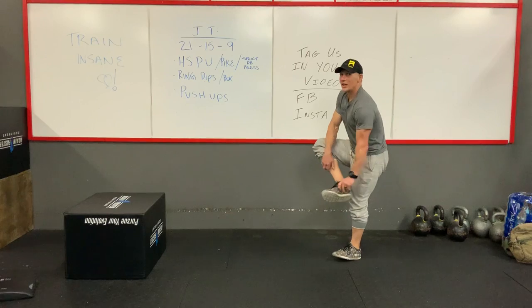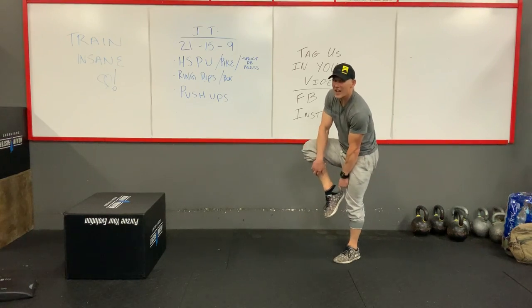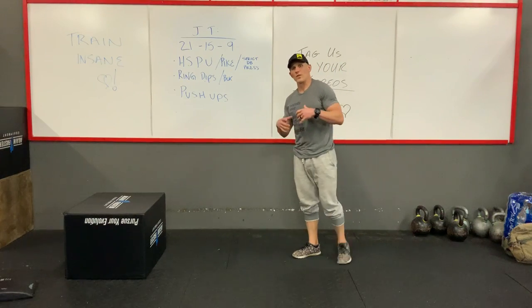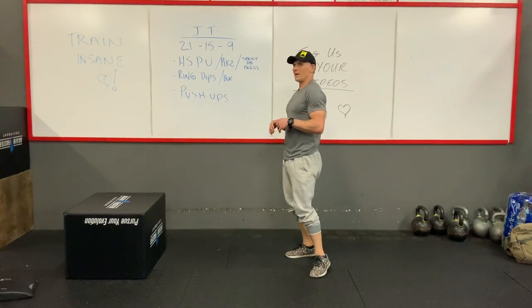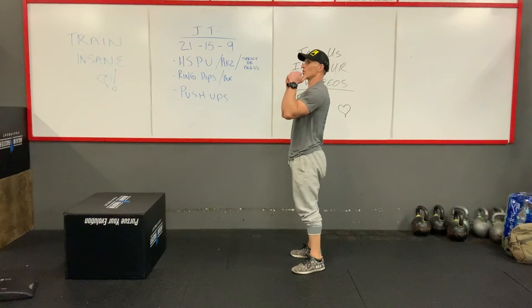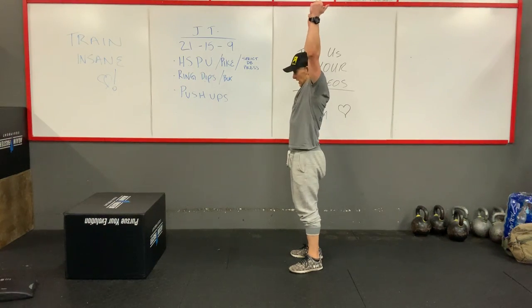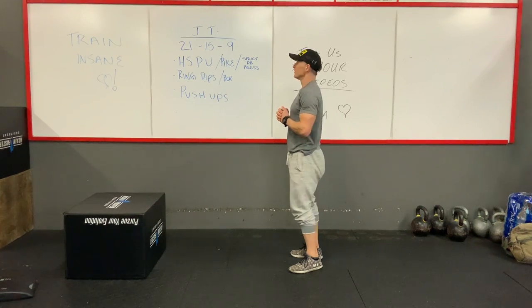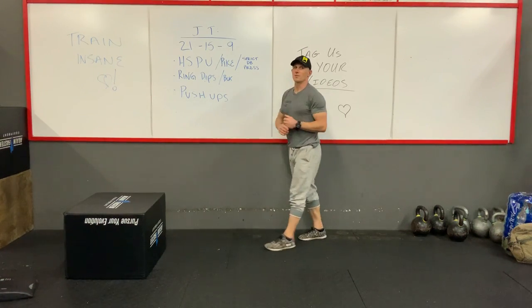If you guys don't do the handstand push-ups, that's fine. We can just go with strict presses — so whether it's a dumbbell or an object, just take those from the shoulders straight up overhead, make sure that head's through, and press for those strict presses. So those are your handstand push-ups.